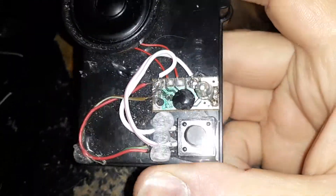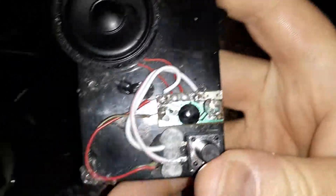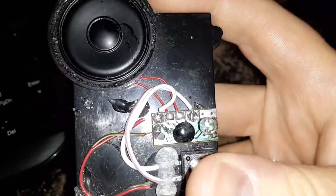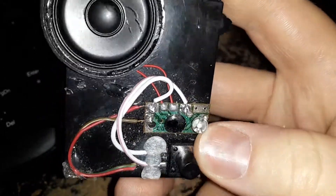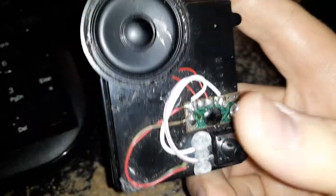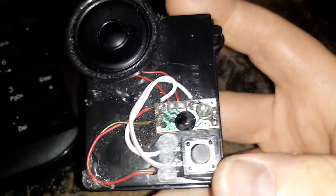All right, so this is something else I built. This is a chip from a toy sword, and I guess when you swing it around, it makes noises. The sword that this went into was broken, and I had no batteries. So I pulled this chip out.